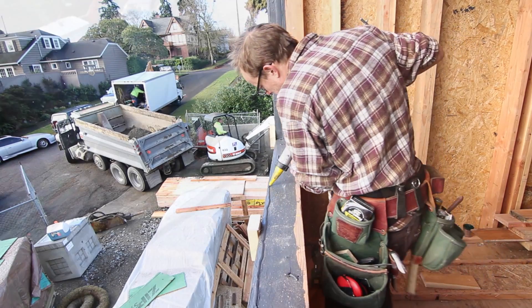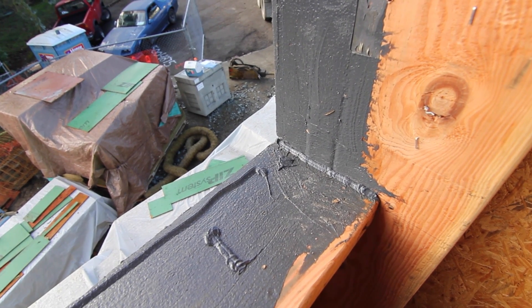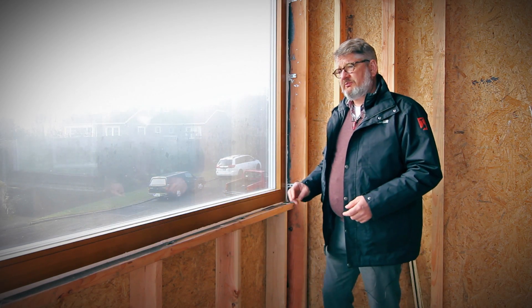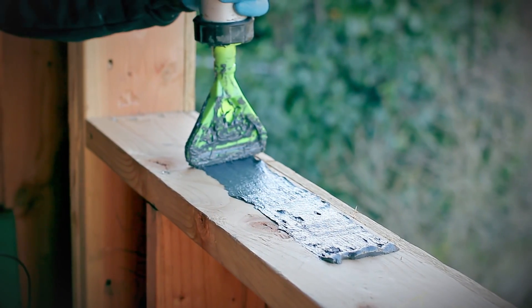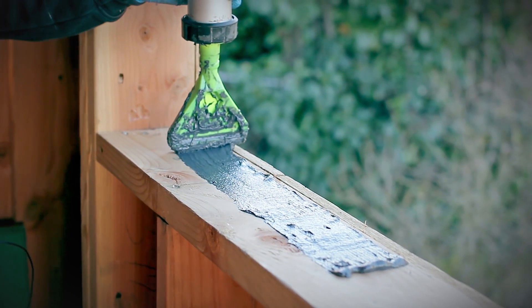We can see the window opening being prepped with Huber's Zip System liquid-applied tape substitute. A lot of people are used to seeing the black tape going over the green panels — this is black material going over where the tape would span. It's a very similar product to the joint and seam filler that we use from Prosico. It's got a tensile fiber in it so that it will span gaps, and it's black in color to match the Huber product.